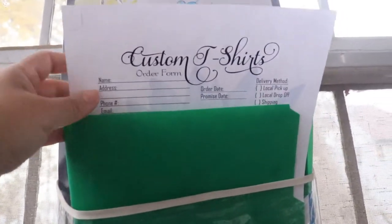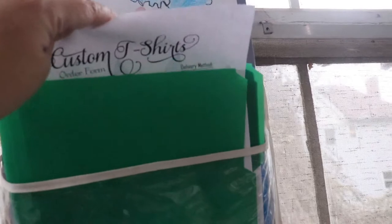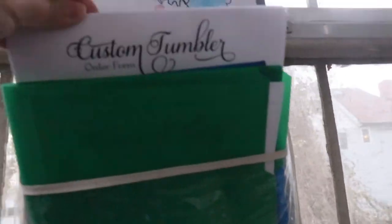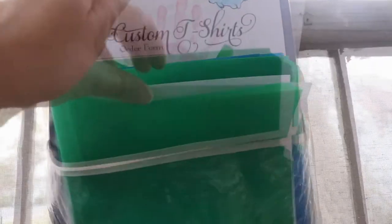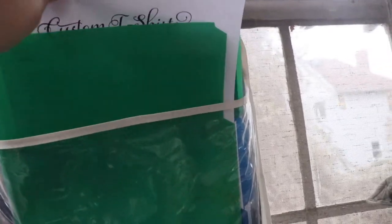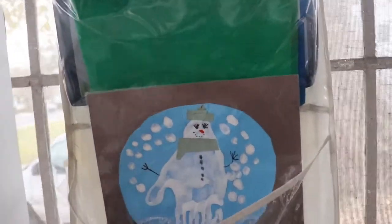Here are my order sheets, and this is what helps me. When I get an order I just pull out the sheet — either for a t-shirt or a tumbler — listing what I need. For custom orders, if it's an order for the boutique I just pull it out and ship it that morning.